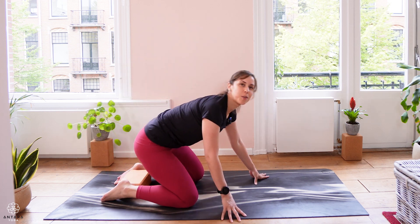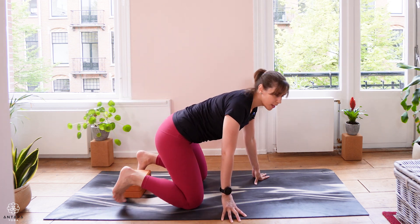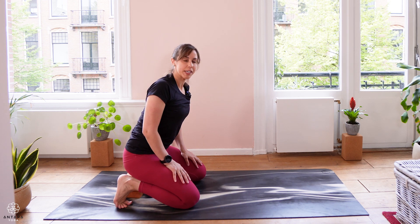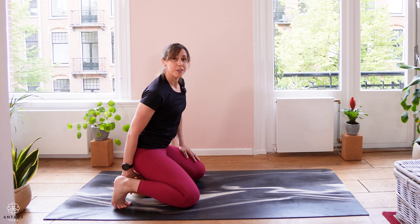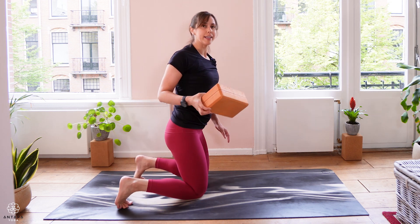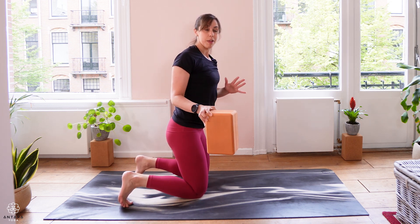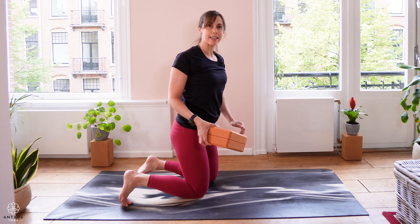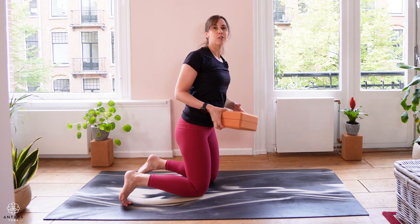Great — hopefully you're feeling a little warmer now. We're going to explore a couple of seated postures where you can use the support of the block if you like. I'll show with the block, but if you don't have one, feel free to use a cushion or blanket for the extra height.